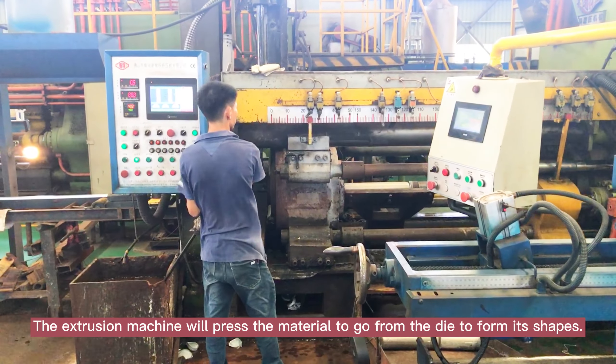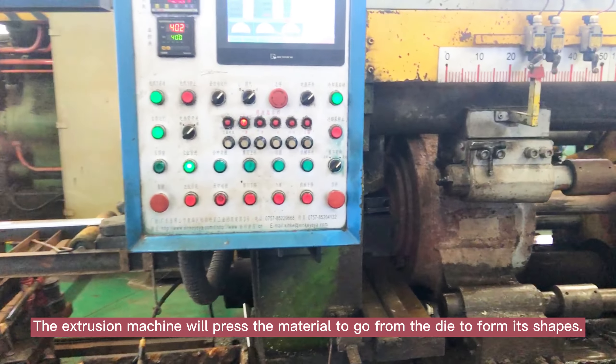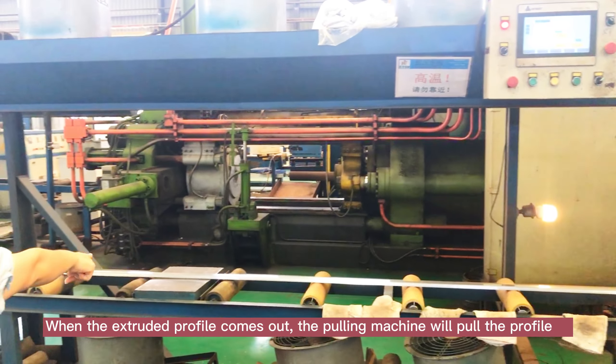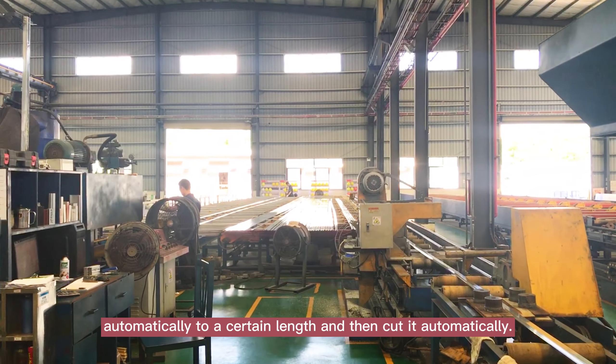The extrusion machine will push the material through the die to form the profile shape. When the extruded profile comes out, the pulling machine will pull the profile automatically to a certain length and then cut it automatically.